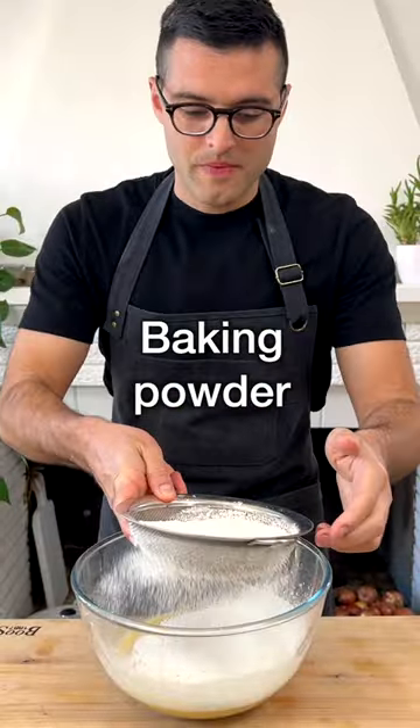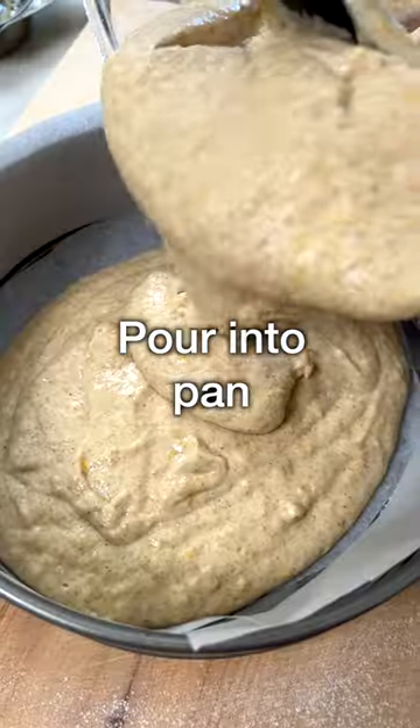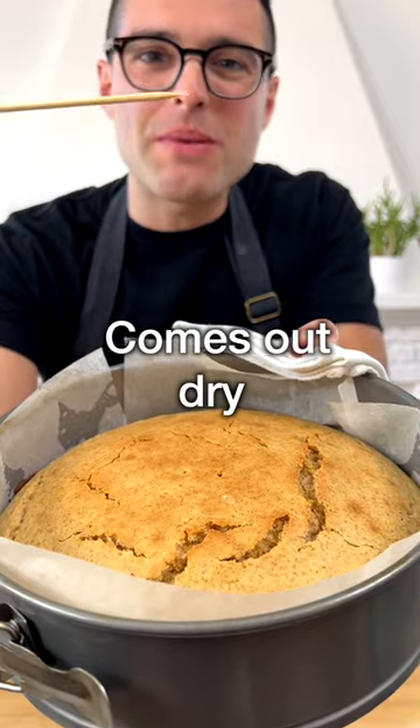Then sift in the flours and the baking powder. Mix with a whisk for a few seconds without over-mixing. Pour the cake batter into the pan. Bake in the oven for about 25 to 30 minutes or until a toothpick comes out dry.